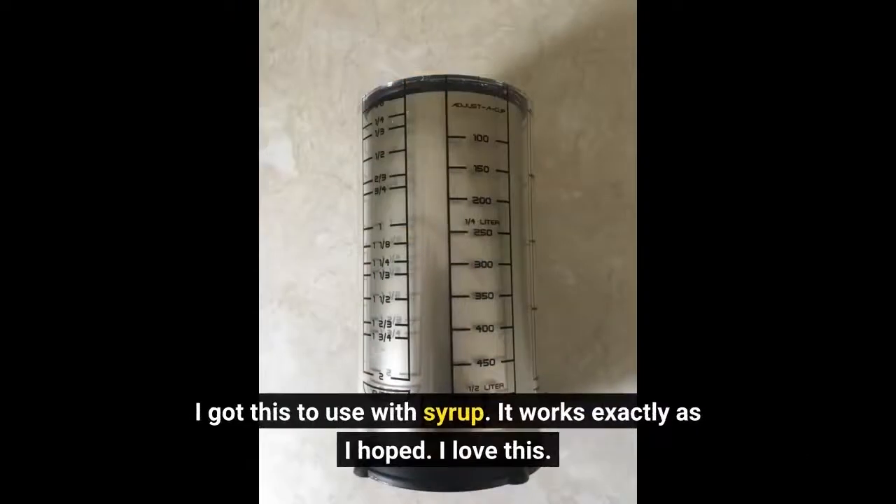I got this to use with syrup. It works exactly as I hoped. I love this.